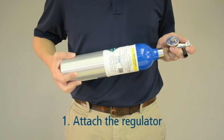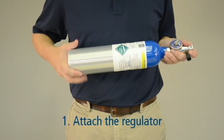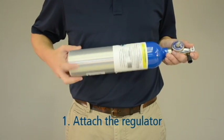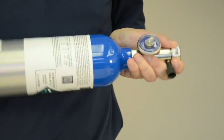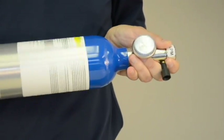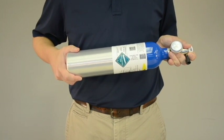First, attach the regulator to the dry gas tank. For safety purposes, point the regulator end of the canister away from your body and away from others. Twist the regulator securely in place, making sure you don't over-tighten. You may hear a pop or a hiss sound as you tighten the regulator — this is normal.